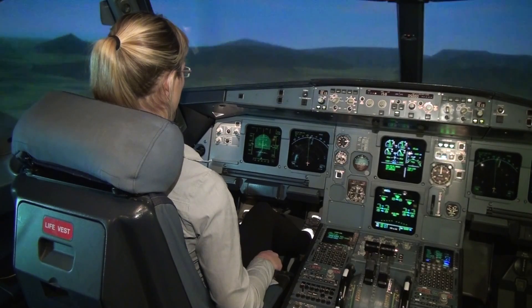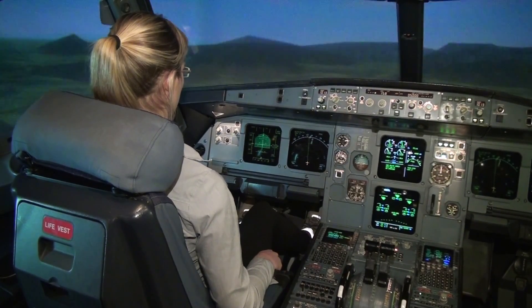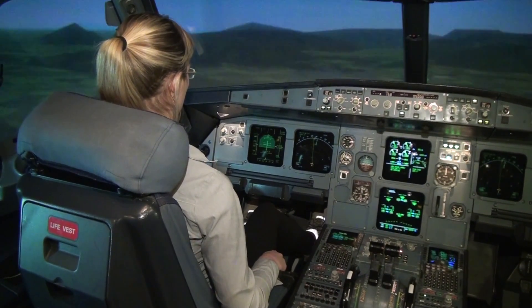I think you are currently too high, so descend some more. Push the stick forward and descend. More. I think you are not descending — not showing me that you are descending.